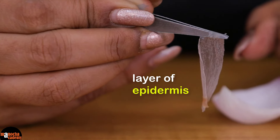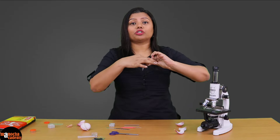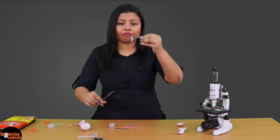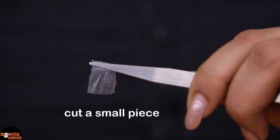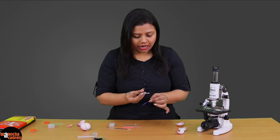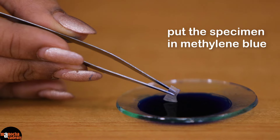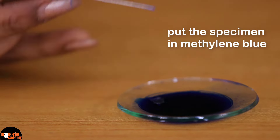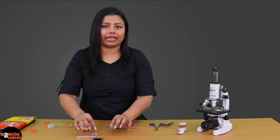However, we do not require so much. Everything has to be done very quickly because you do not want the cells to dry up. So very quickly I will take a small piece of this peel — this much is enough, in fact more than enough. I will put this in the methylene blue stain that I have taken on a watch glass. Depending on the strength of the stain, you might have to keep it for a couple of minutes to 5 minutes.